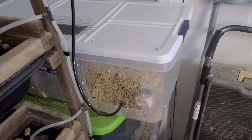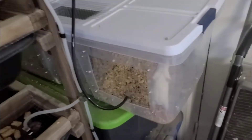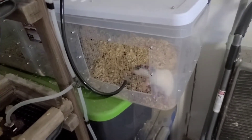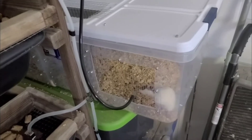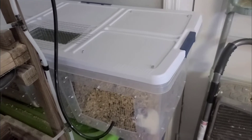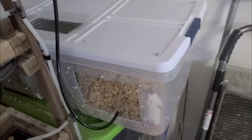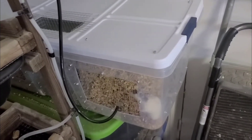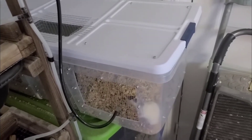Good morning everyone. You might hear my child in the background. Today we're working on making a second grow-out bin. Shortly I'll go over some of the required and optional tools that are needed for this. If you can't tell, it is riveted together — the mesh is riveted in place after cutting holes. We'll go over cutting the holes, measuring and cutting them out, and getting everything together. Here we go.